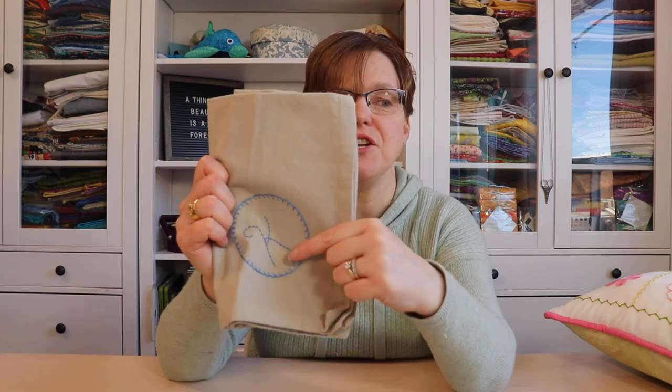I also used a wrapped running stitch, which is a fun variation, to do this monogram on this napkin. You can see there are lots of options for using running stitch. For more detail on those projects, you can check out the link below.